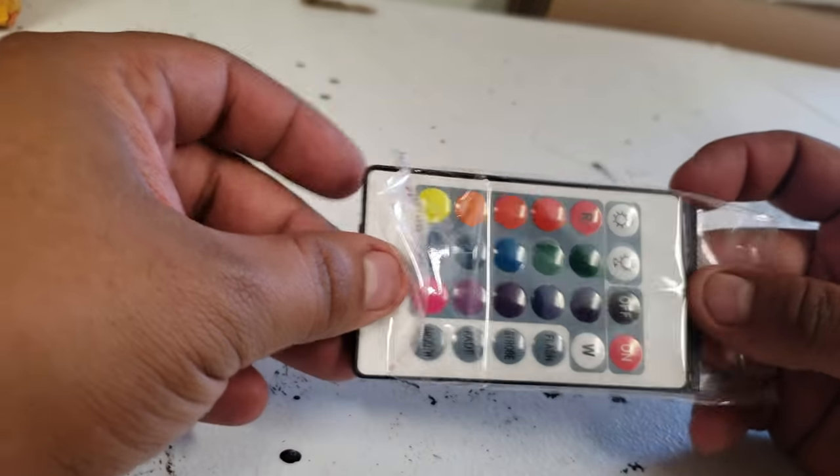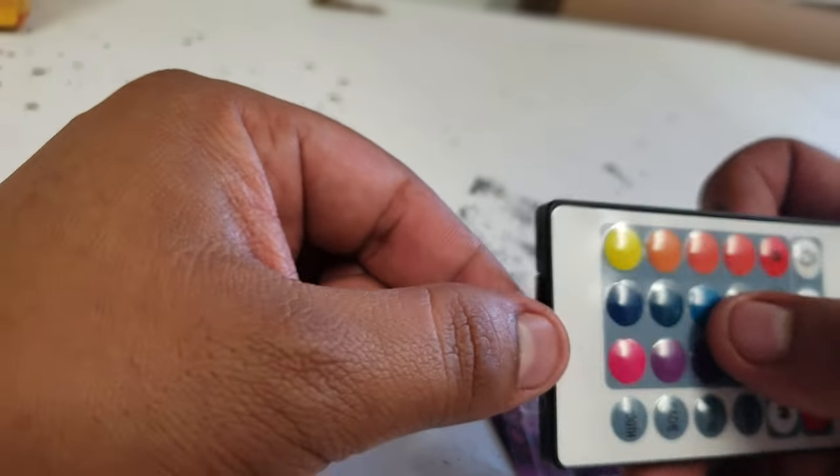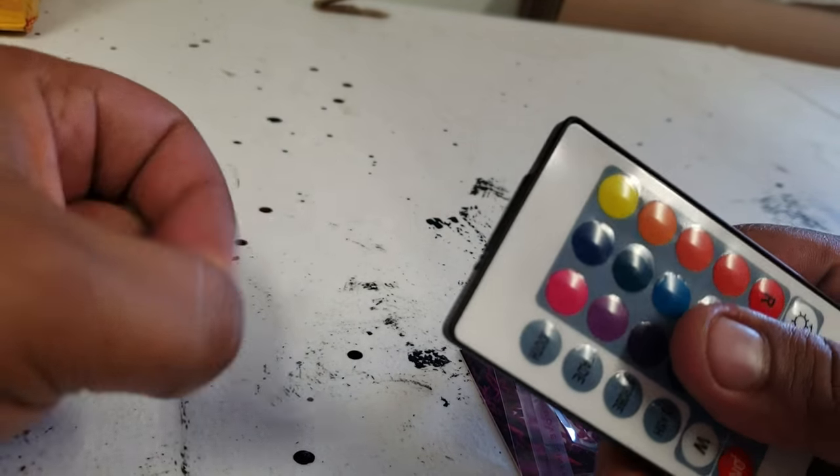To change the compartment on your battery, if your control doesn't work at first, remember to remove this plastic part first so that your remote works.